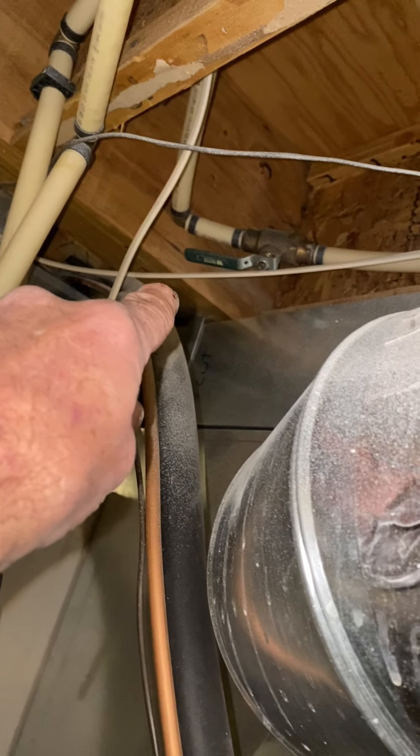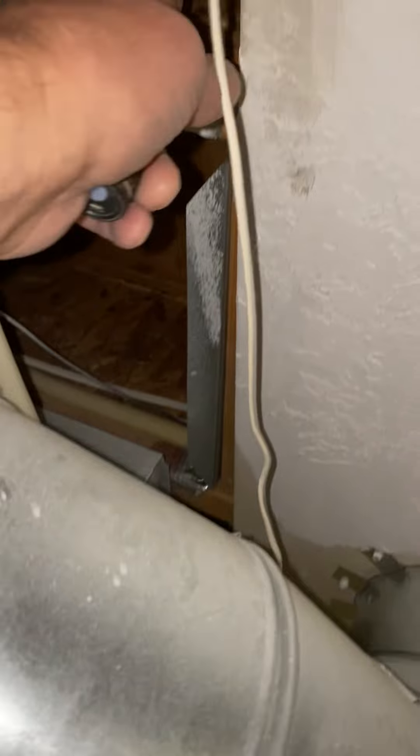We have the sheetrock — half-inch sheetrock. Actually it feels thicker than half an inch. I might have to come down one inch. I think they're two pieces of sheetrock together — yes, it is two pieces together.